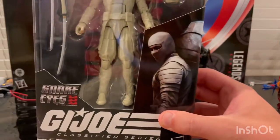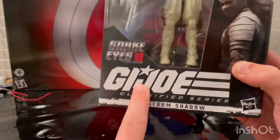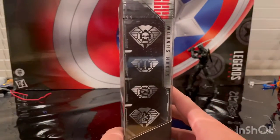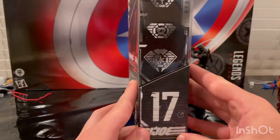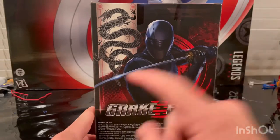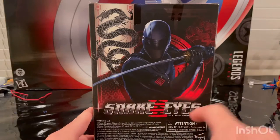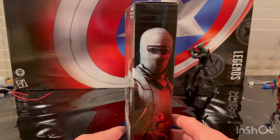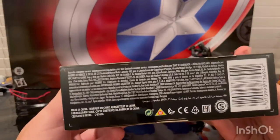On the front we get Storm Shadow fully masked, and then the Snake Eyes logo from the movie — G.I. Joe Classified Series Storm Shadow. On the side there are a bunch of logos including the G.I. Joe logo and number 17. The back shows Snake Eyes and a dragon scaling down with the Snake Eyes logo. The side shows Storm Shadow, and the top has the logo again with number 17. The bottom has the DCPI.